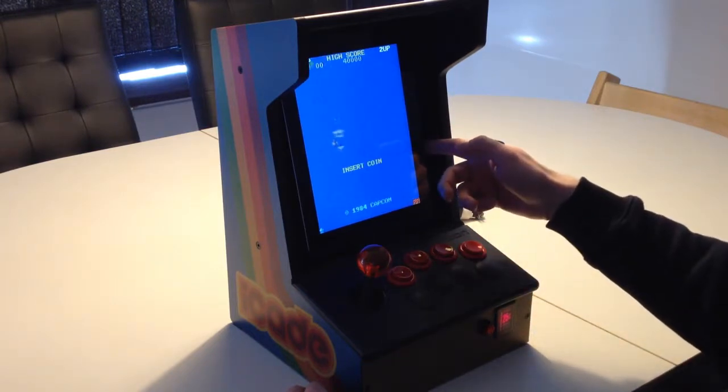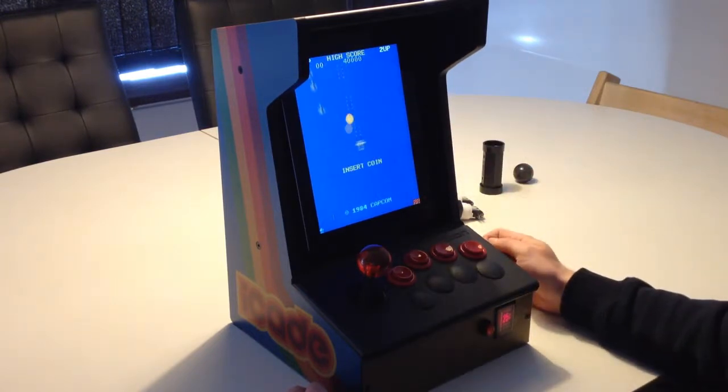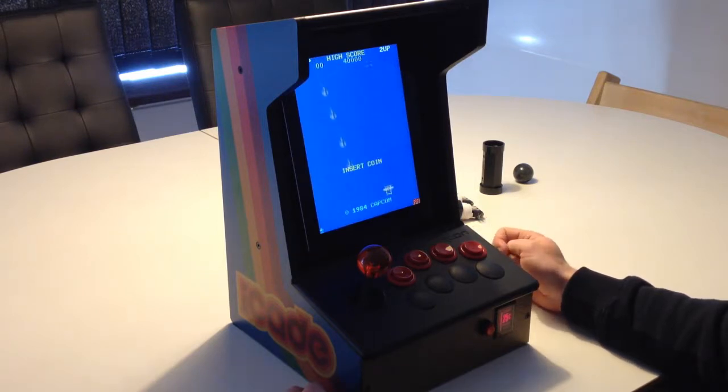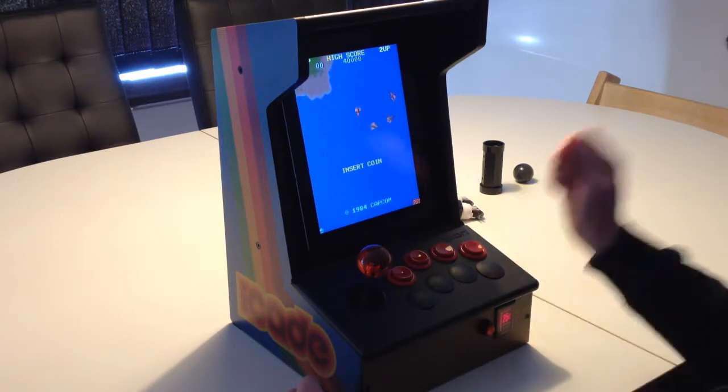What I did was jailbreak my iPad 2 and install iMAME for All, I think it's called. It runs MAME version 0.139, which is from 2010 I think. I sideloaded it and just run it from there.